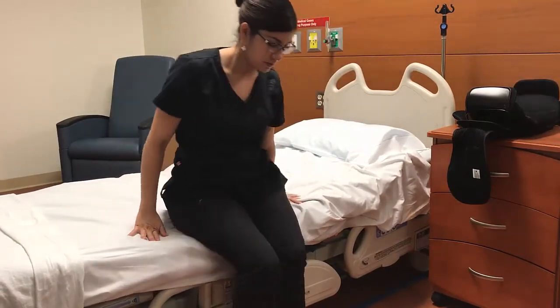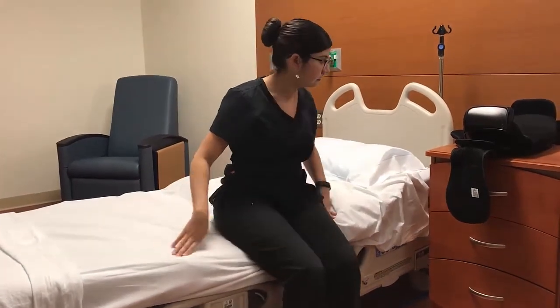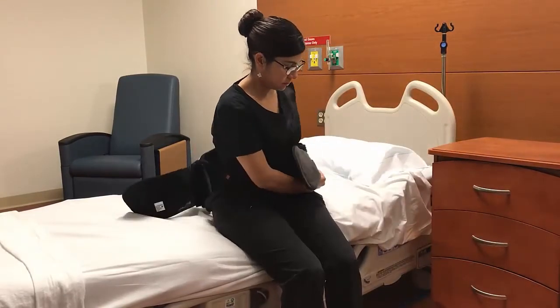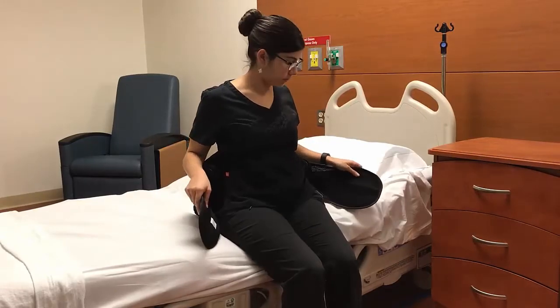The best place to keep your LSO is on your nightstand, so it's within reach and you don't have to bend or twist to get it. Sit with your feet flat on the floor and center the brace behind you, very low, almost touching the bed.